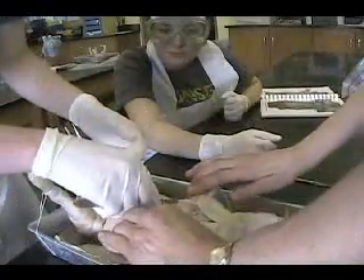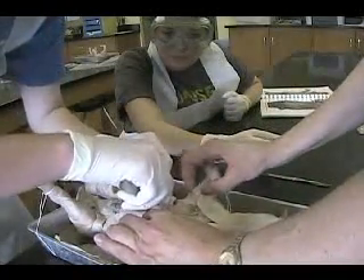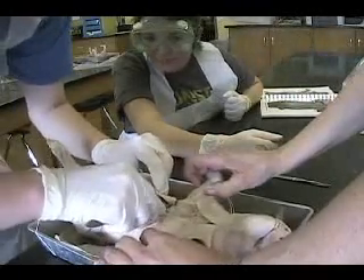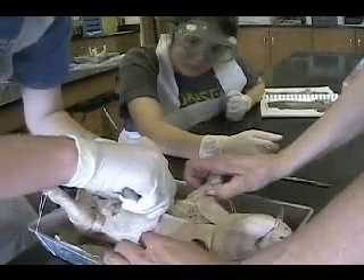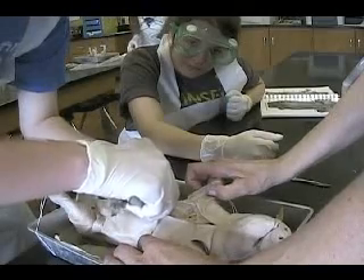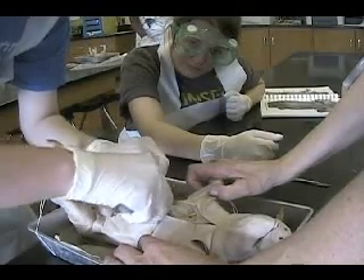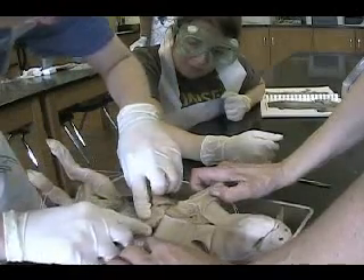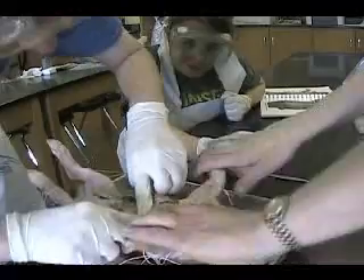Do you have to cut them? Why? What do you do? Right here? Yup, you need to pull. Get this away. You'll probably have to cut with scissors. Because they're cutting through bone. Or you can just crack it with your fingers, whatever you want. Alright, go over here. Thank you.